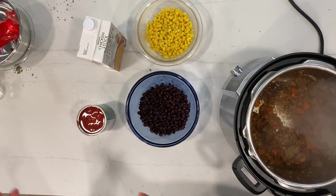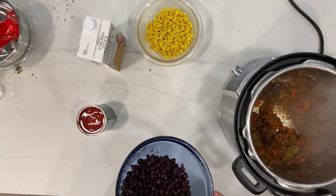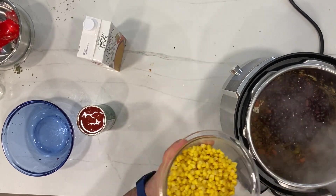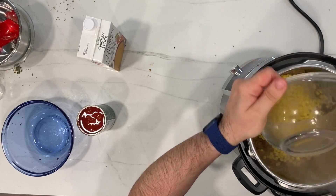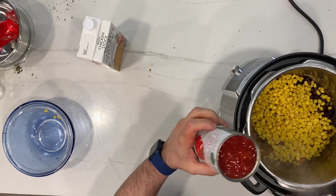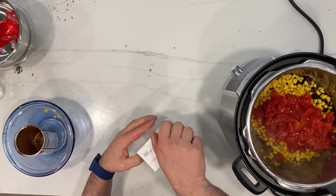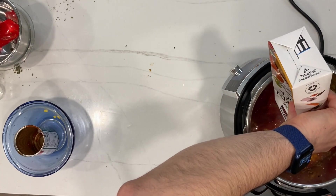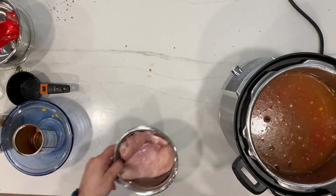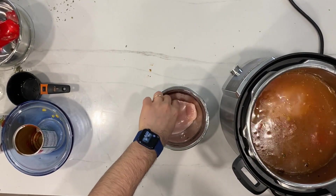I'm starting with black beans — one full can. I just rinsed it off under cold water and put it right into the Instapot. After that, I'm going to use whole kernel corn — just rinse it off in cold water as well, super easy. After that, I have one can of diced tomato, just going in as-is. Then I'm going to add chicken stock — the full brick, open it up and put it inside the Instapot. You just throw all the ingredients in and let the Instapot do its magic. Then I'm going to add a couple of cups of water and 1.5 pounds of chicken breast — just the full chicken breast as it is. And that's it.